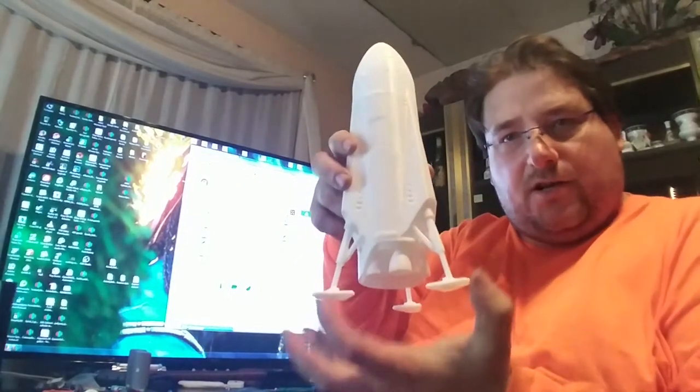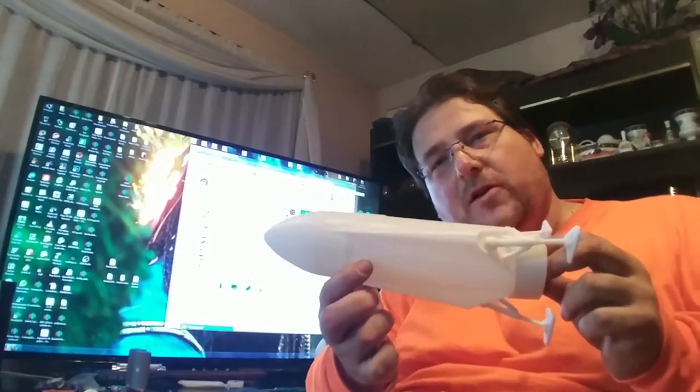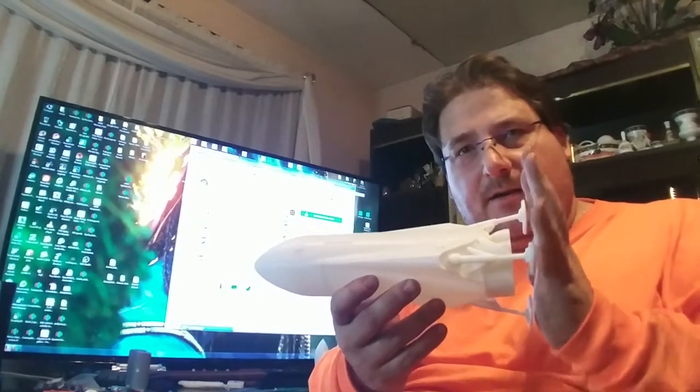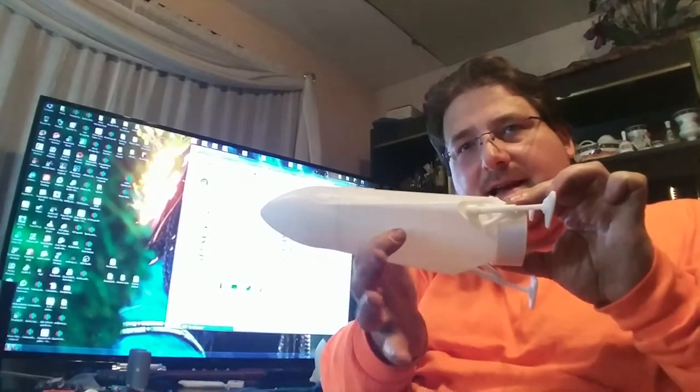They'll act as drogue fins to keep the rocket stable as it's flying. As this sits, I would probably need to move the center of gravity up to here to make this little bugger stable — basically this would be full of lead, and it would take a big motor to launch it. If I can increase the amount of drag at the back end of this rocket, I can shift the center of pressure. As long as the center of gravity is in front of the center of pressure, the rocket will be stable.